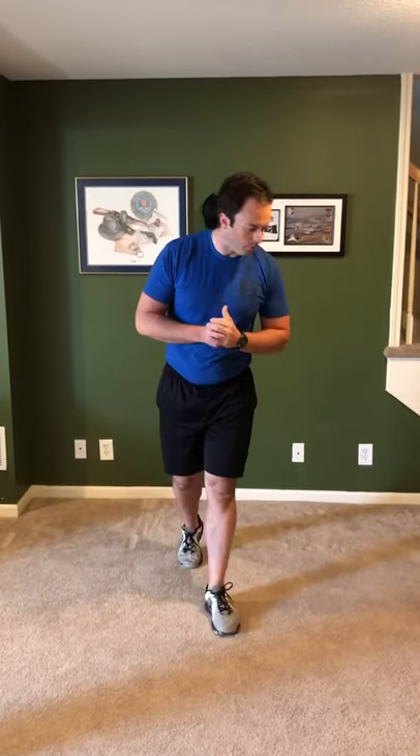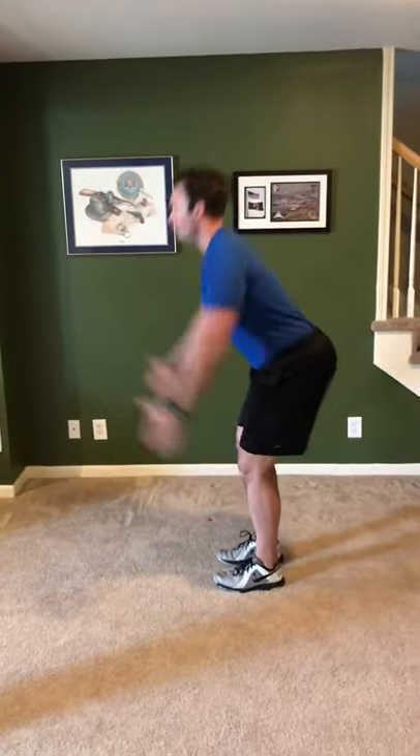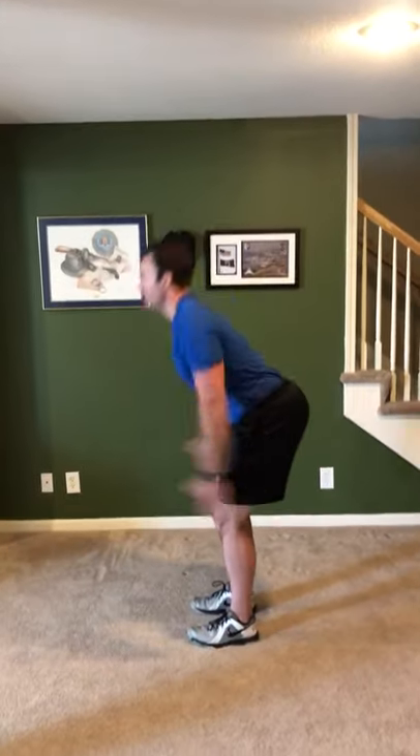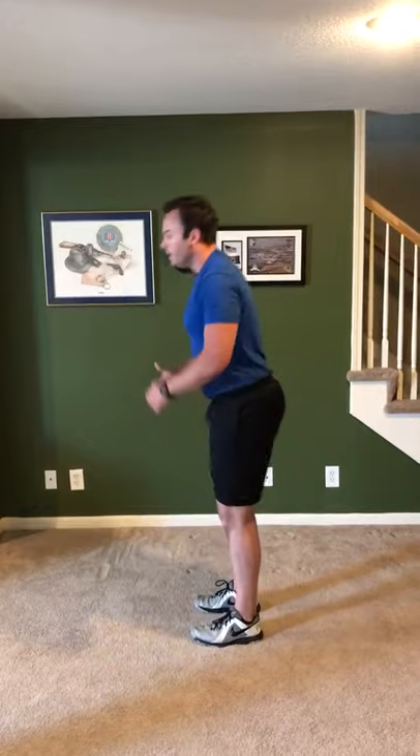So we have leg swings side to side, leg swings front to back, arm circles forward and backwards, jumping jacks, criss-cross jacks. Next on the board: snap downs. When you do this, go slow. You're going to reach up high, then come down. Reach up, come down — nice and slow, working on good mechanics. This is replicating the deadlift and replicating a good jump. Do 10 of those.